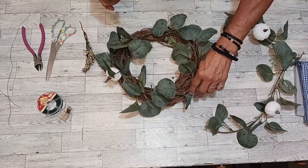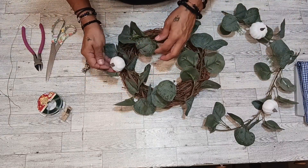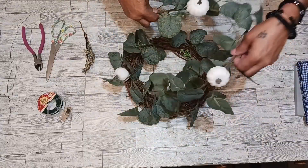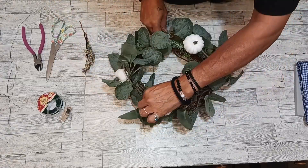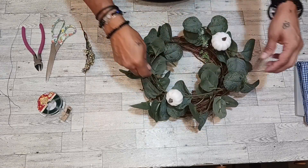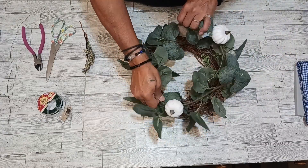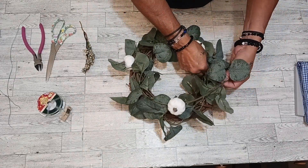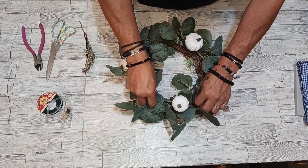I'm going to put this right here. We're going to stop right there because I am going to put this other one on top. Let's just work around and see where it looks good. We already got a clump in there, so I think I'm going to put this right here — like that. Just lift your leaves up, make them so they don't get stuck. Look at that.